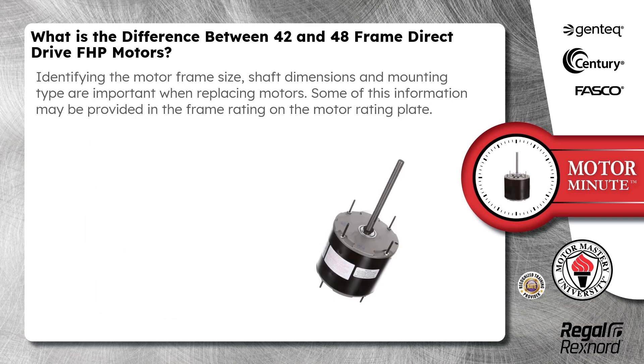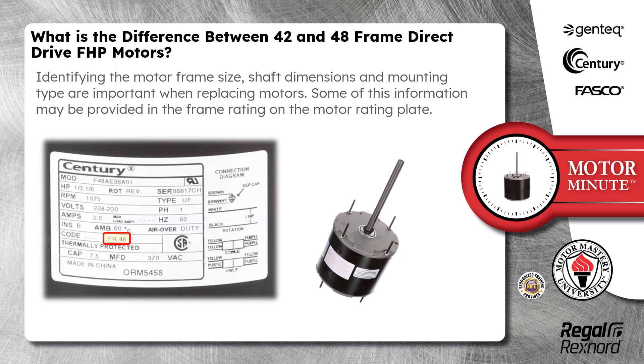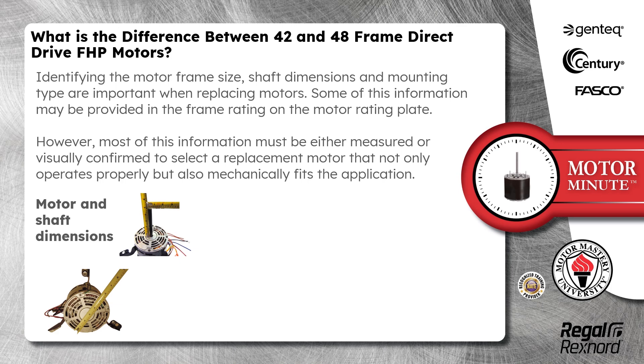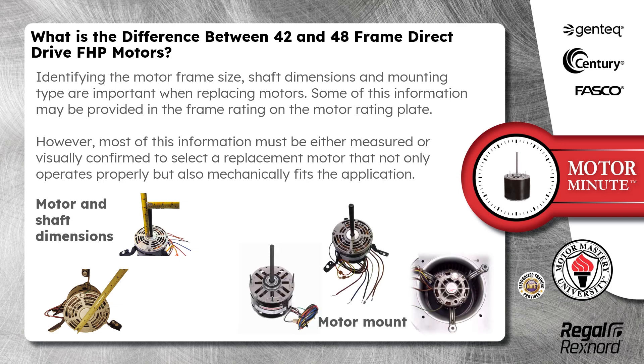Identifying the motor frame size, shaft dimensions, and mounting type are important when replacing motors. Some of this information may be provided in the frame rating on the motor rating plate. However, most of this information must be either measured or visually confirmed to select a replacement motor that not only operates properly, but also mechanically fits the application.